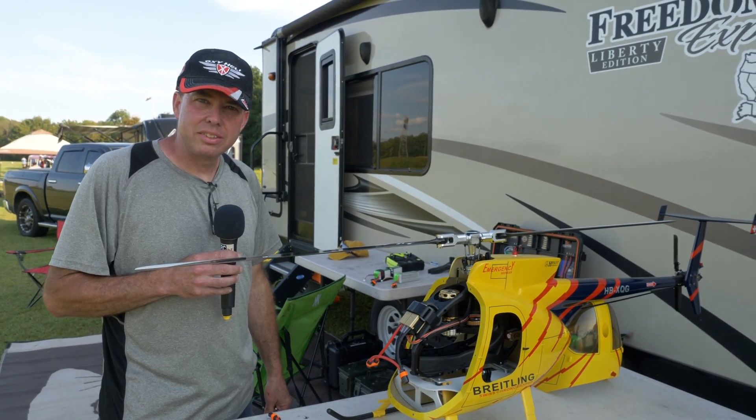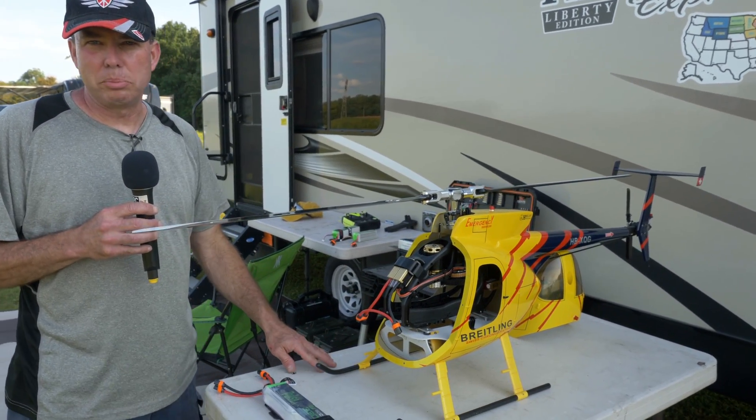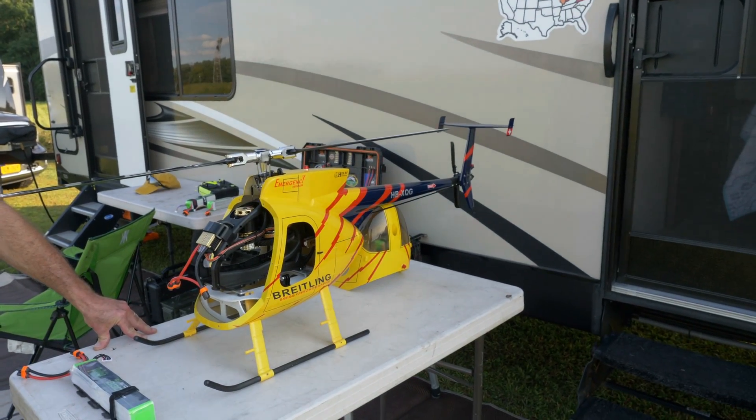Are you using straight 600 blades? Yes, they are — they're a 600 blade, a Rototech blade that came with the Logo kit.